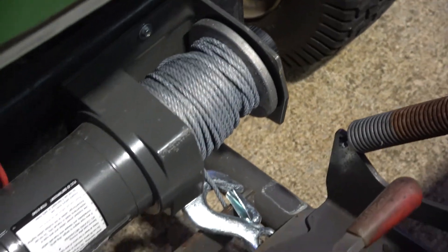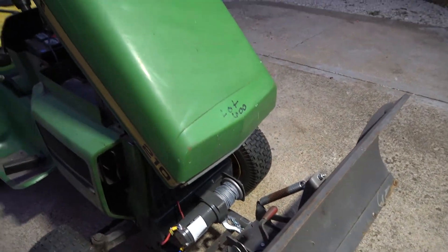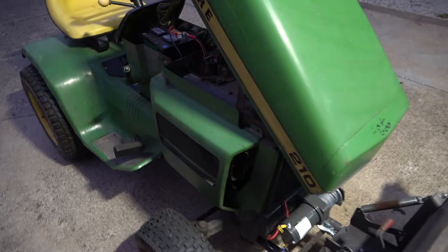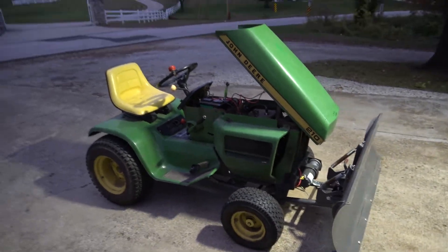The good thing that I kind of wanted is that when I'm not using the plow — like in the summer — I can use the mower to winch whatever I want to winch. So yeah, that's pretty much it. Fairly simple install. Hopefully that answered some of your questions. Thanks for watching — see you guys in the next video.